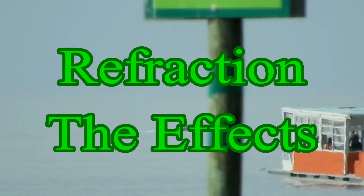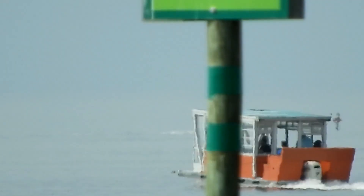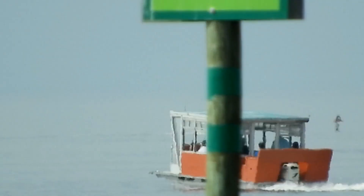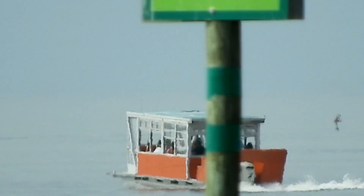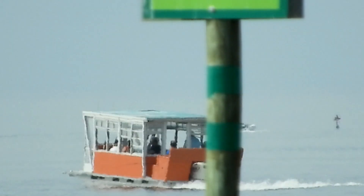This pontoon boat that we're watching right here is going to be the pontoon boat that I'm going to view when it's about a mile and a half, two miles offshore. At the height of my camera, it shouldn't have no problem being seen in the water, and right now you can see how it's shaped.